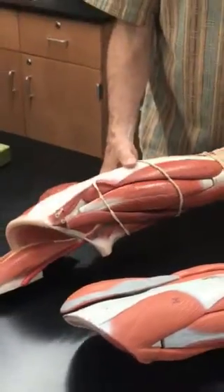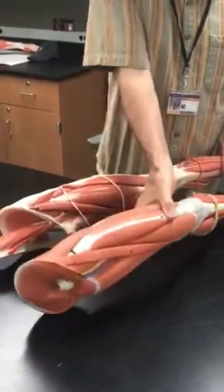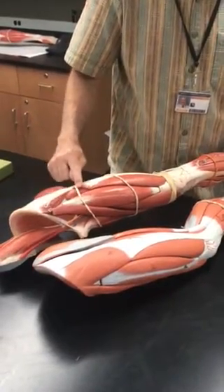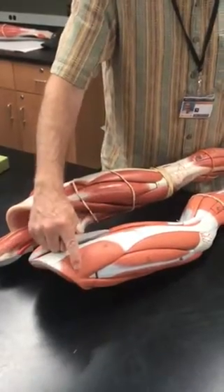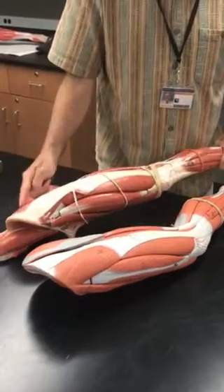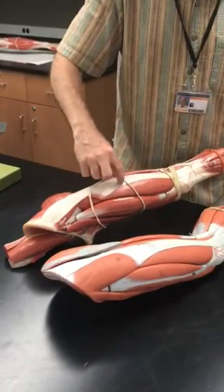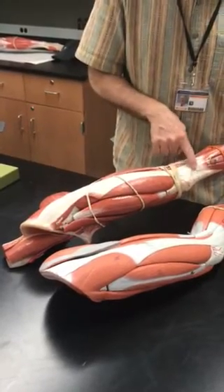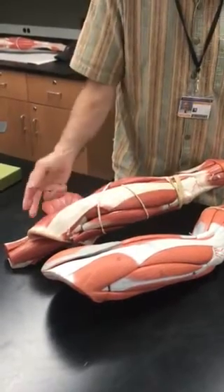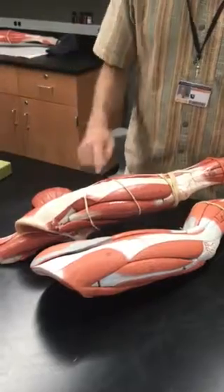This piece right here is supposed to go right here — we're missing it. That's known as the tensor fascia latae. Notice that the tensor fascia latae inserts into this big, large tendon running down the side of your leg, with the tendon down by the knee, as do the gluteus medius and minimus. These muscles abduct the hip — they move the leg away from the midline.